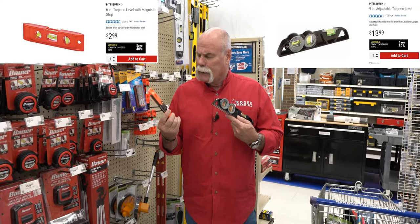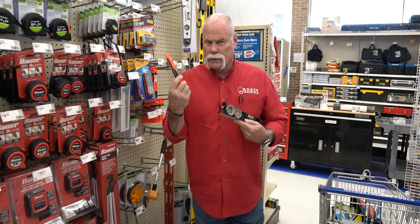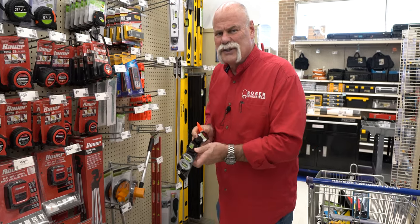$13.99 and $2.99. If you just want cheap, probably go that way, but if you want usability here, I'd kind of be afraid to pull that out on a job site. Just saying. But wait — y'all just want it cheap.